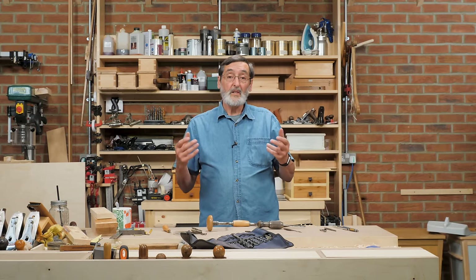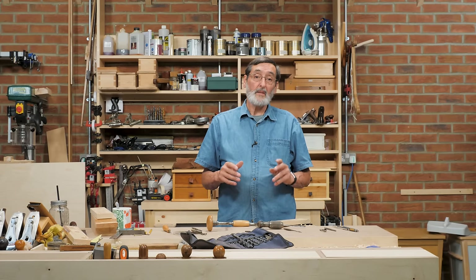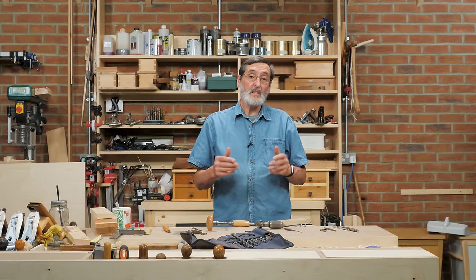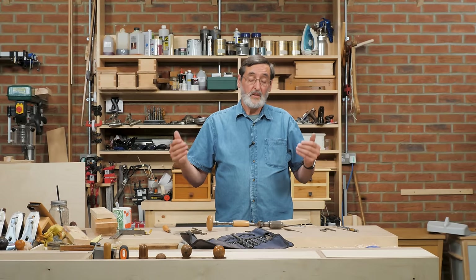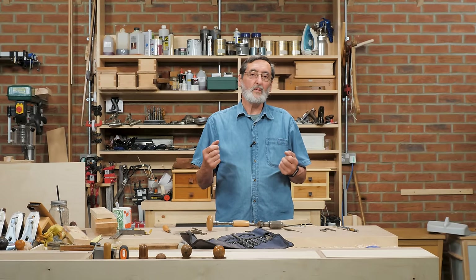Here you have the brace, the bits, and the variations of bits that are just as functional today to enhance your woodworking. I don't think they should ever be abandoned. The reason I'm giving you this demonstration is so that you'll get a hold of this and it will be perpetuated indefinitely, to the next generation and the next, because they are perfectly functional — they work really well.